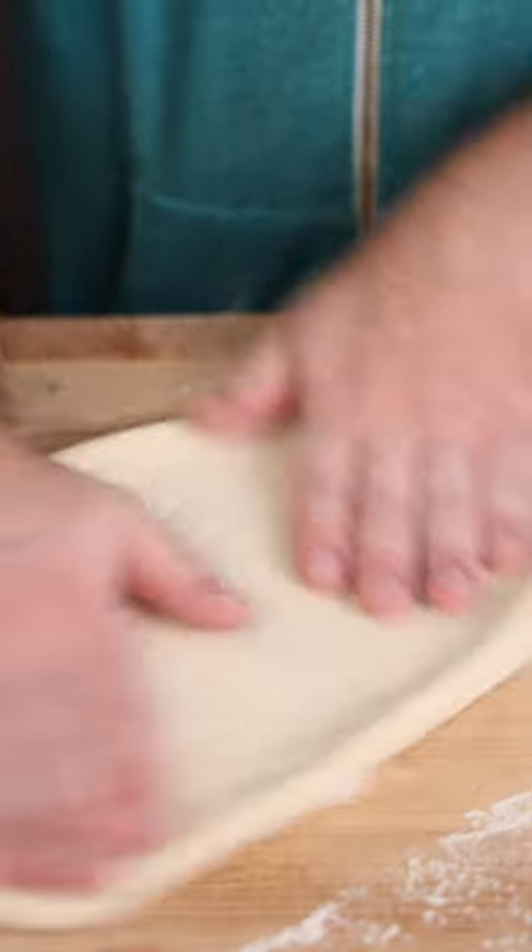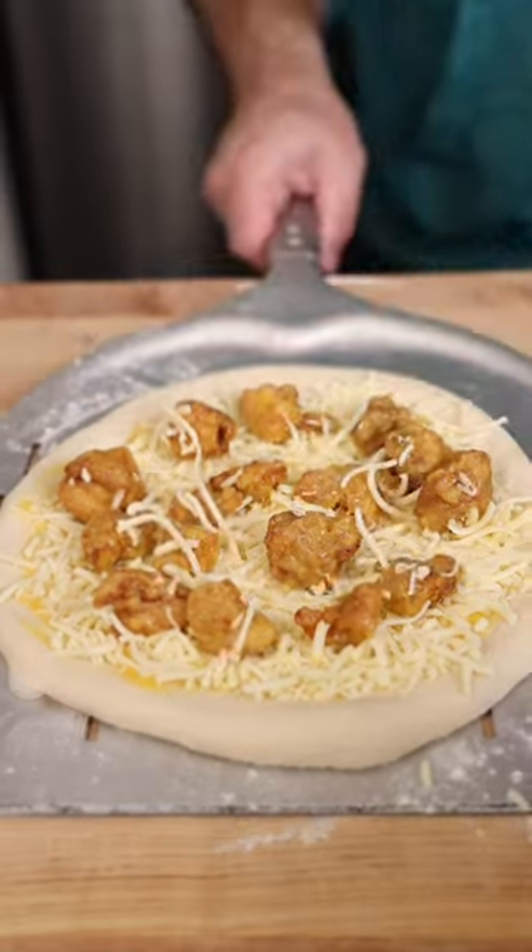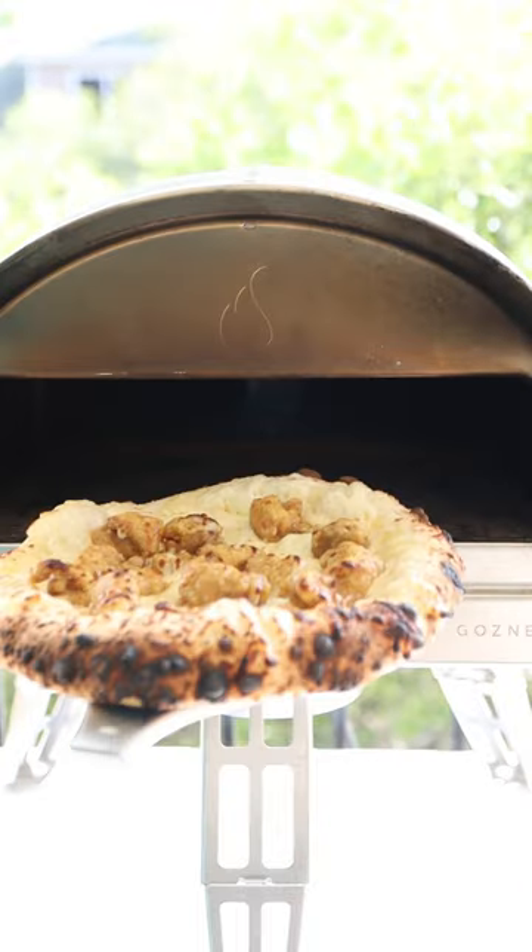Anyways, we're going to grab our pizza dough, stretch it out, hit it with more mango habanero sauce, mozzarella, a whole bunch of chicken, and throw it in the oven until it looks like a pizza.